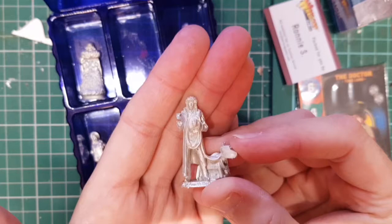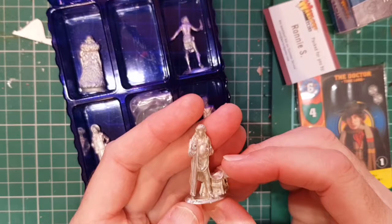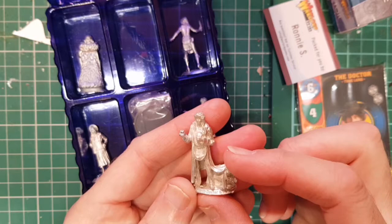We get a little Tom Baker — that's very good. It's quite a nice likeness. Just looking at the costume, nicely done.